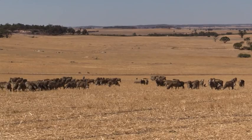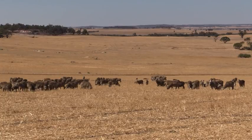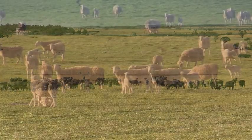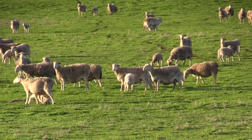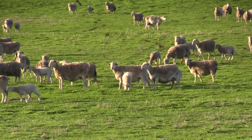By putting it in early in February or early March, the seed's there ready to go for when the rain comes, and so you get a lot better pasture production while the temperature's still quite warm.